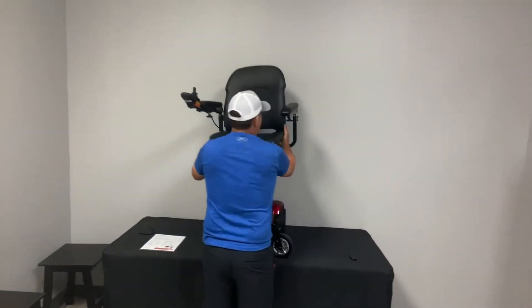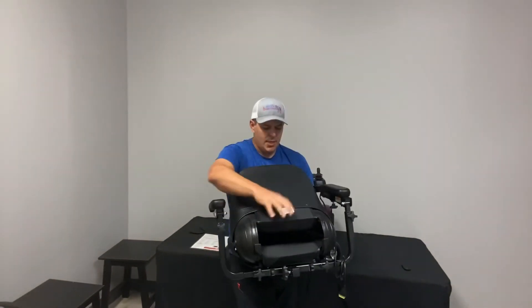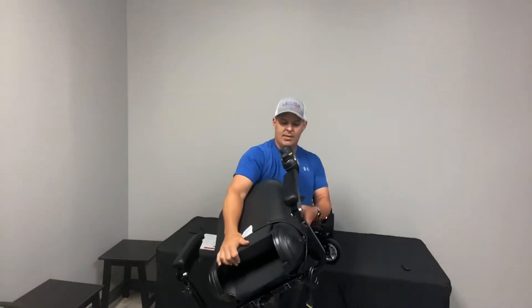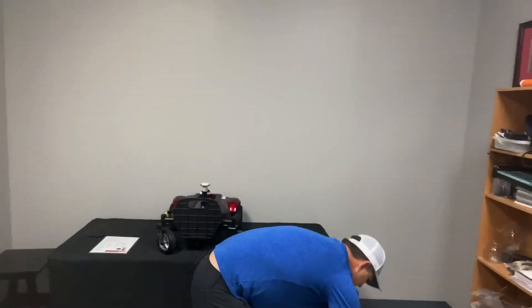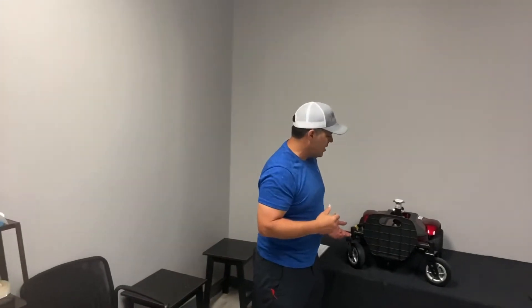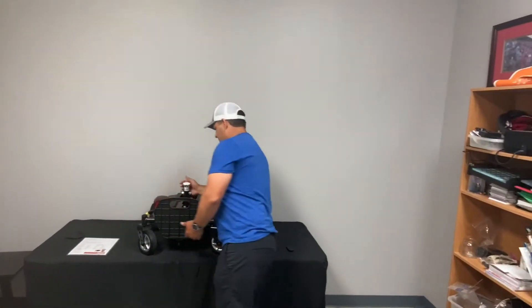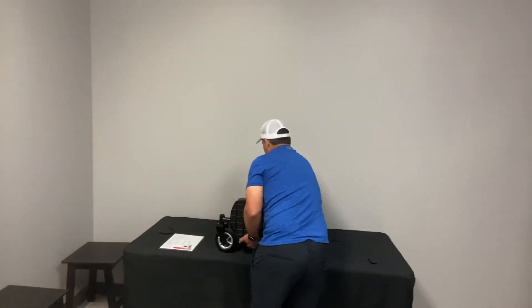When you take the seat off, just lift straight up like that. Your seat is going to fold down, which makes it pretty compact. You also need to take the armrests off for portability and transportation. One of the nice features is there's an actual trigger here — let me spin this around so you can see.